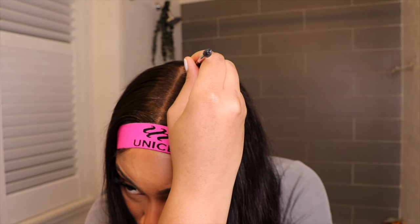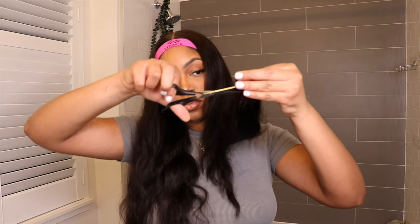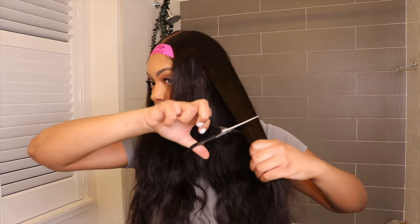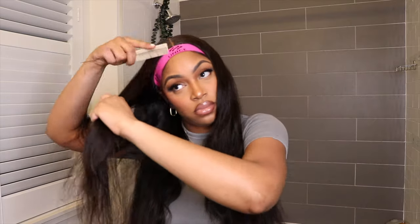I used a random pomade that I found at a beauty supply store to close in that part a little, because I hate when wigs have that big parting that makes it look obvious. I also cut some little mini layers and I love to have a nice little blunt cut at the bottom so it looks nice and full and doesn't look straggly. I did that to one side, and as you can see the other side is still flat and lifeless, so we're going to do that to the other side as well before getting into curling.